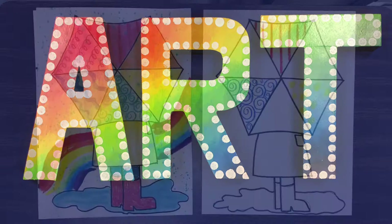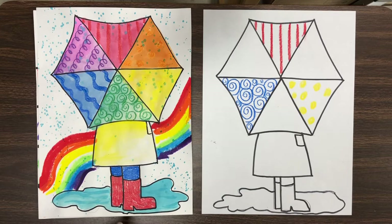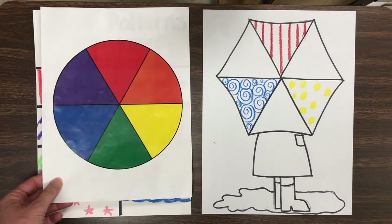Hi boys and girls, welcome to art class. Today we are finishing our color wheel umbrellas that we started last time. We did this much last time — this is where we're headed. If you didn't get to do it, go to Schoology and see if you can get caught up. Today we'll be using the good patterns for this project and the color wheel.